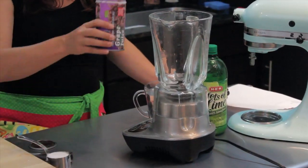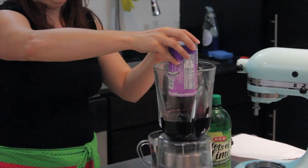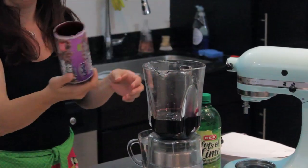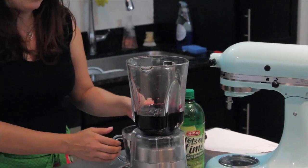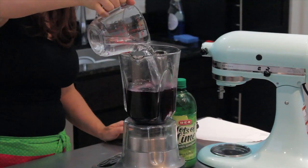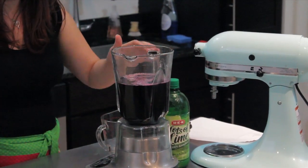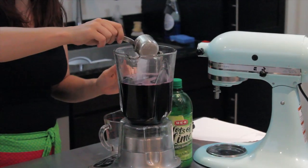I'm going to take this can of grape concentrate and pour it right into my blender, the whole thing. Next I'm going to add in two cups of water and a quarter cup of sugar, because you want this to be a pretty sweet dessert like a sorbet.